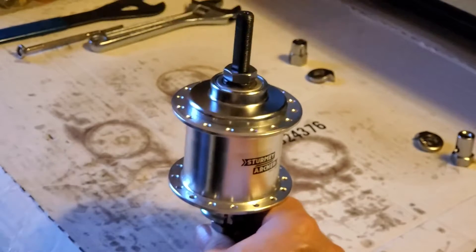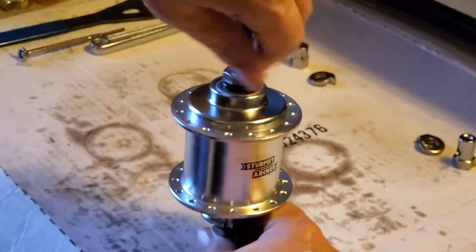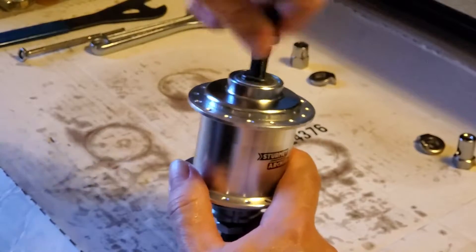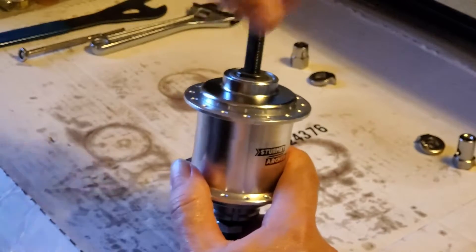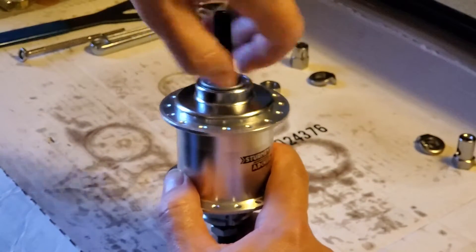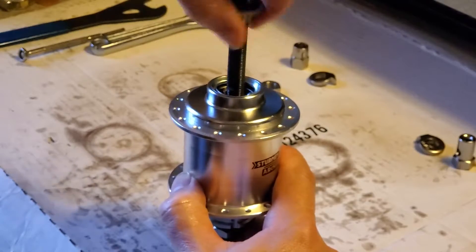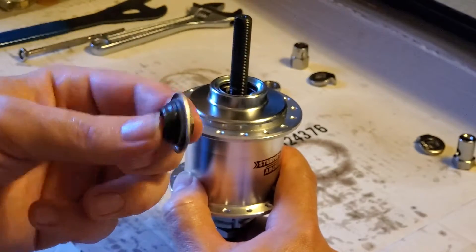If you have a vise you can stick it in the vise here. This end nut is 17 millimeter, so use a 17 millimeter wrench — I already have it loose. Unscrew it onto this axle that's a mile long. These newer SRF3s can work up to a 135 frame. Unscrew the non-drive side cone nut.